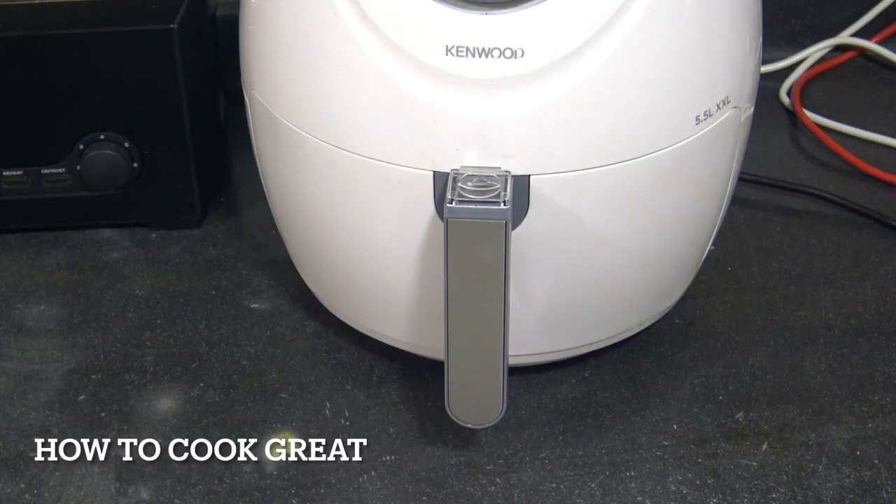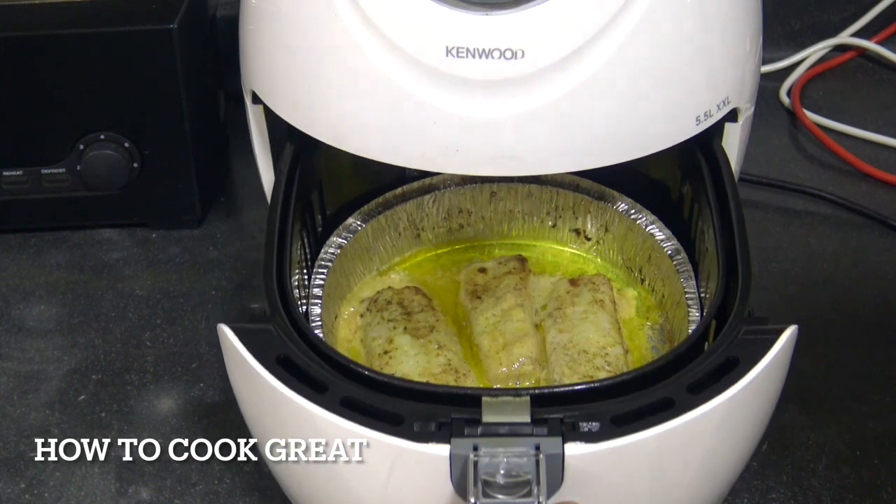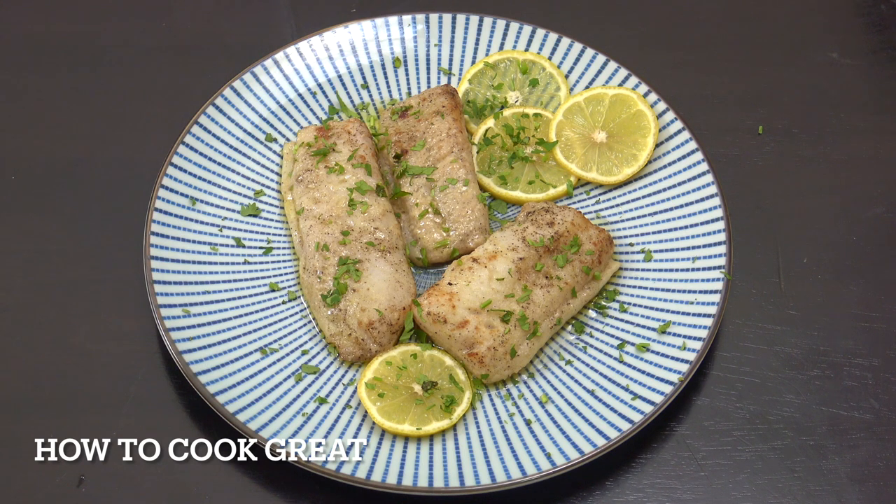That's 15 minutes at 180 — beautiful. Now that is simple, isn't it? I took them out, plated it up, put a little bit of the lemon butter on there, served it with a bit of parsley and a few slices of lemon so it looks nice and fancy. Very, very easy. Hope you enjoy that — keep safe, keep well, and I'll see you soon.